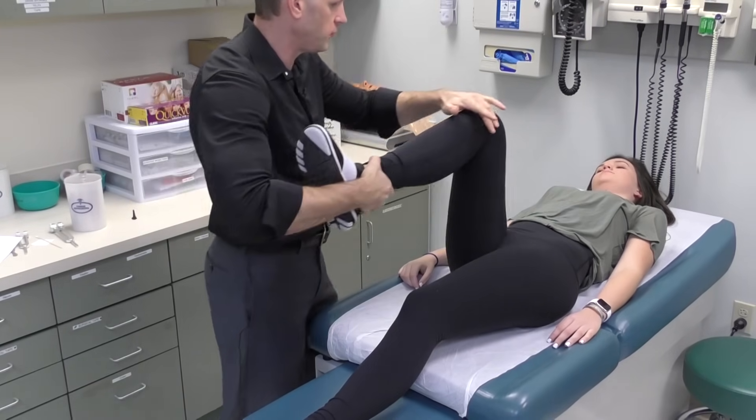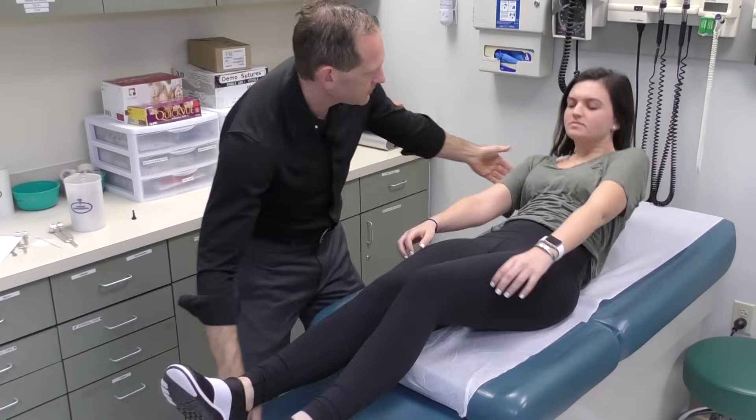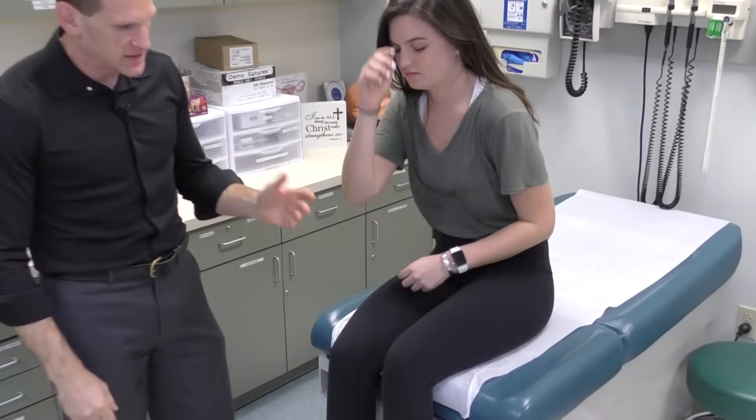You can also check for external and internal rotation of the hip. Next we have the knee.